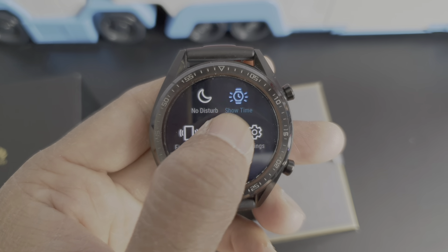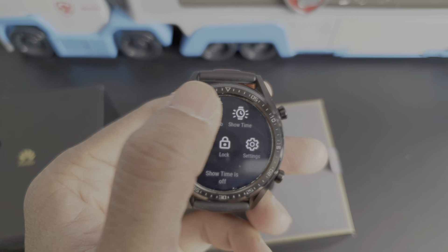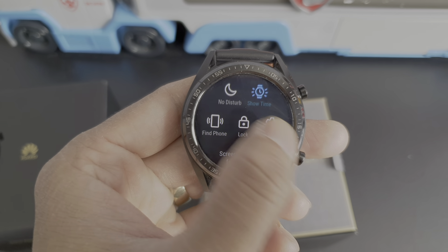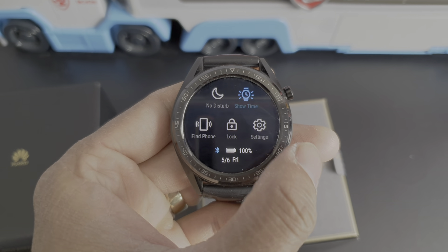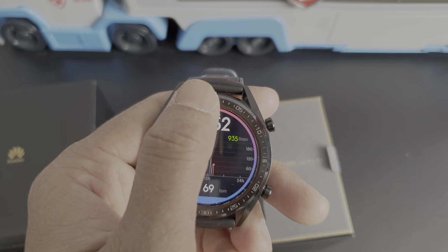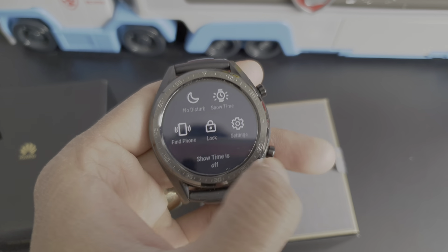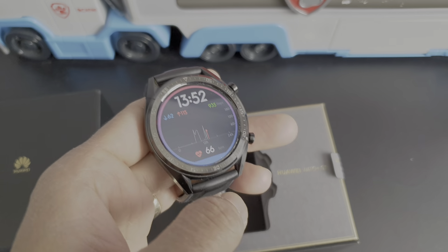This is the always-on display feature. If you turn this on, your watch screen will be on all day — always on. If you turn this off, your watch will only turn on when you're looking at it.